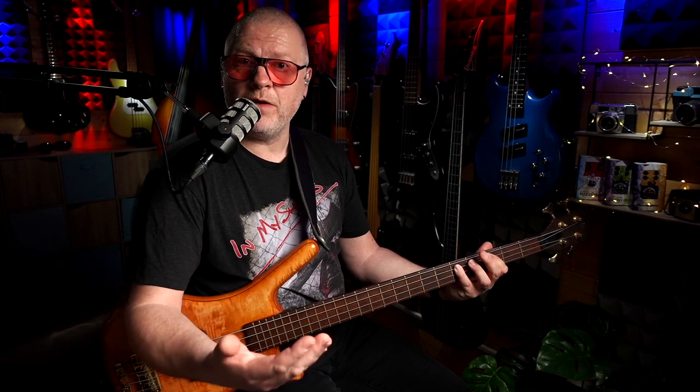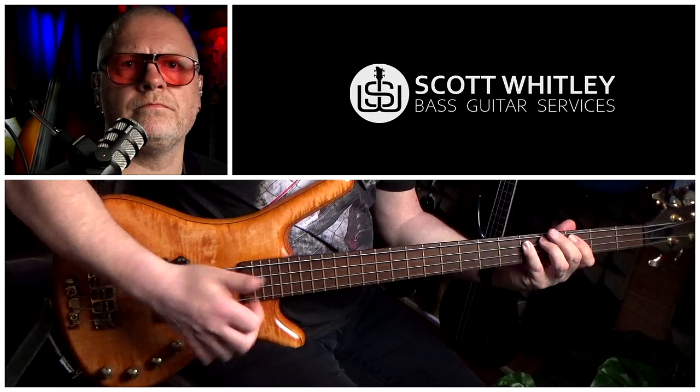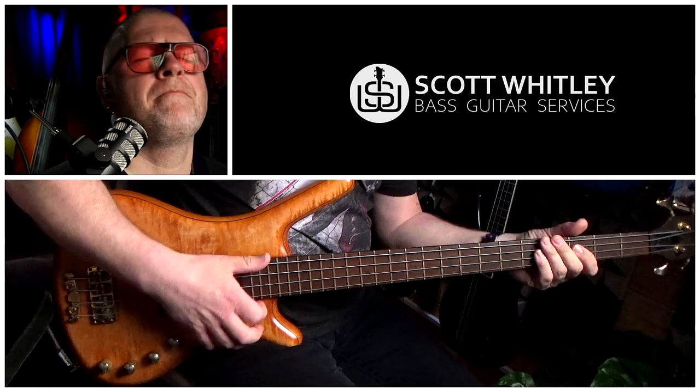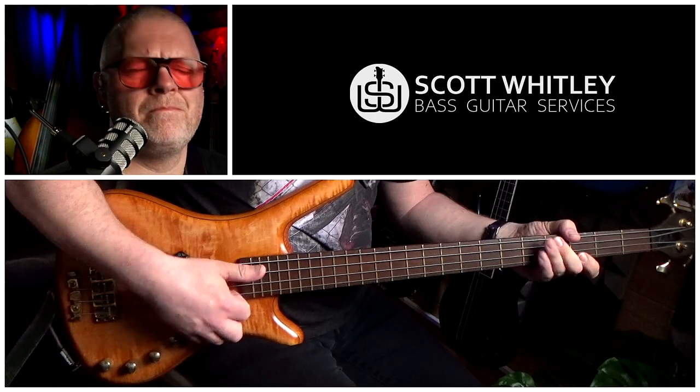Straight after that, we're going to slap C, third fret on the A string, and then hammer on to the fifth fret. Then we're going to do a muted slap, then slap an open D, slap an F on the third fret of the D string, and then do a hammer on to the fifth fret — the G on the D string. And that completes bar five, so let's check it out in its entirety.